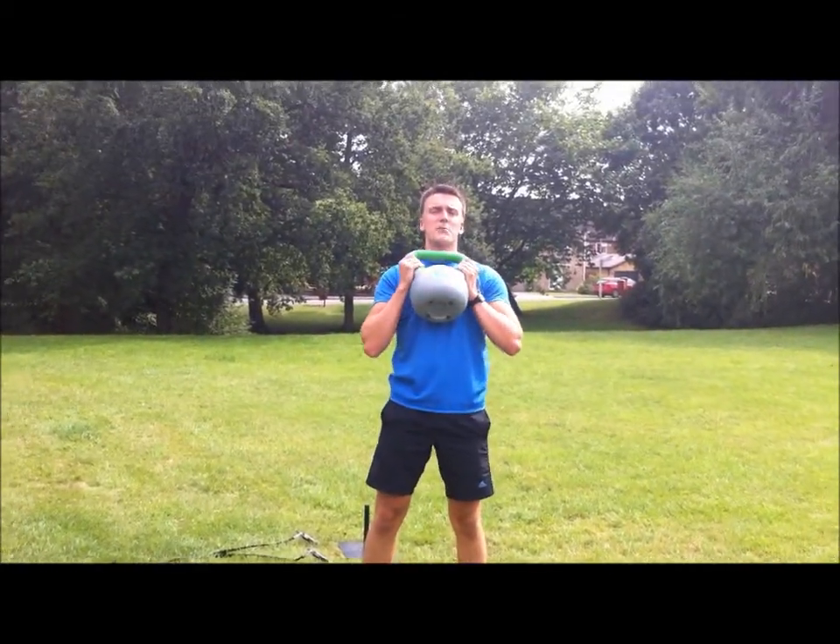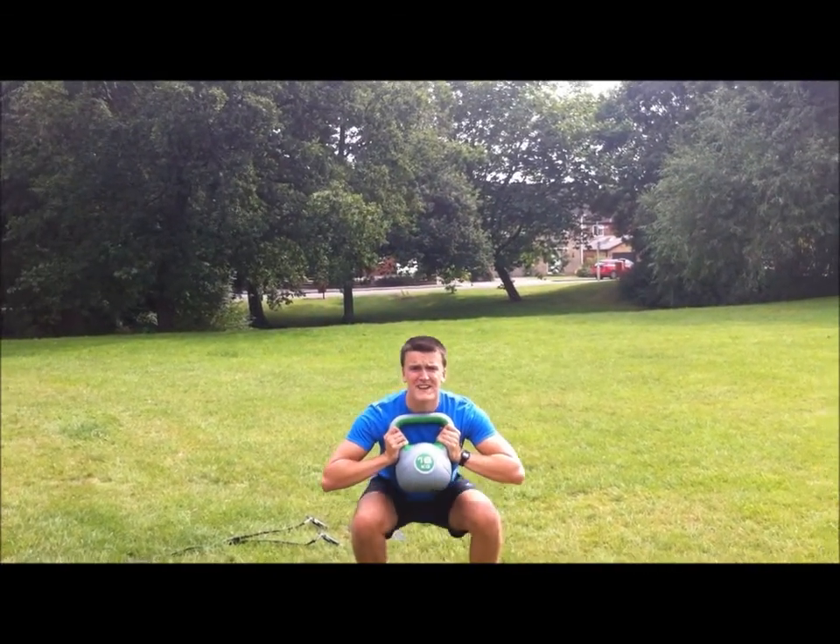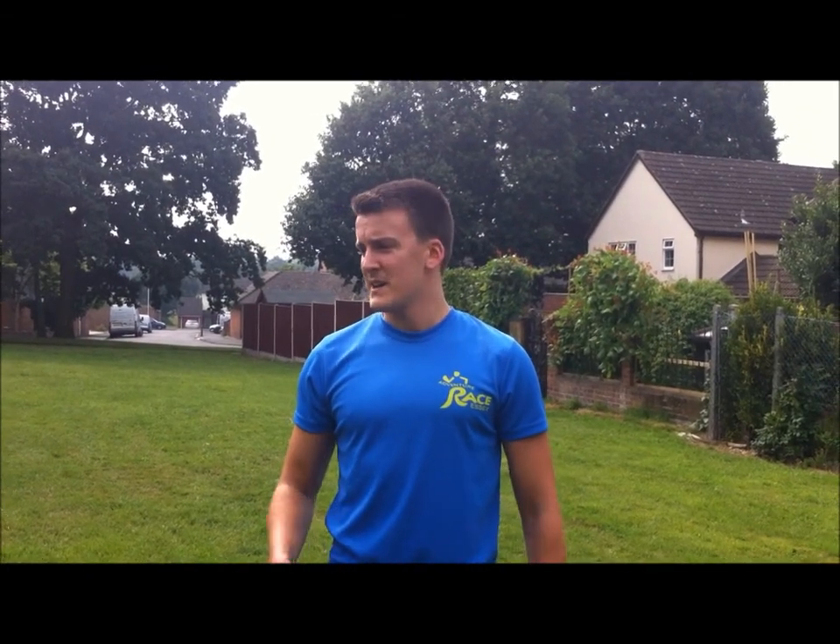So squats now — goblet squat, that's where you hold it out in front of your chest like that, arms splayed out, and drop. 12 reps. Rest for about 45 seconds to a minute between each set, more or less, depending on how you feel.